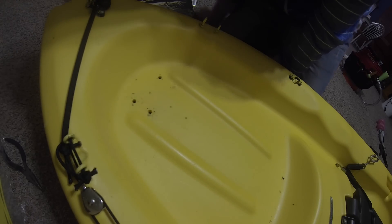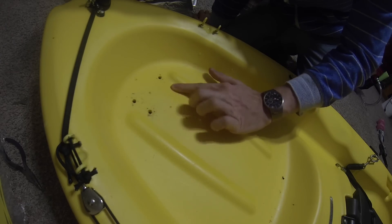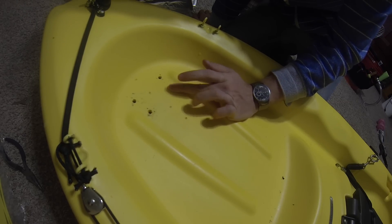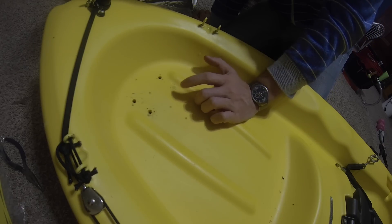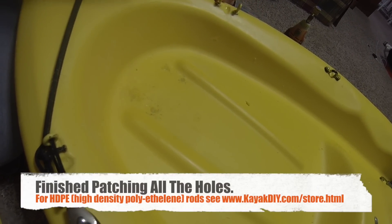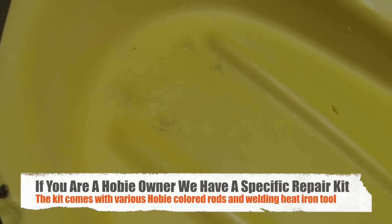That sanded down pretty smooth and there is now no hole there. This is completely sealed up with no chance of leaking. Once it's cooled, it should have the same exact strength as the original hull when it was first molded. This is the finished hull repair. We were later able to remove the black scratches using a plastic pan kitchen scrubber.